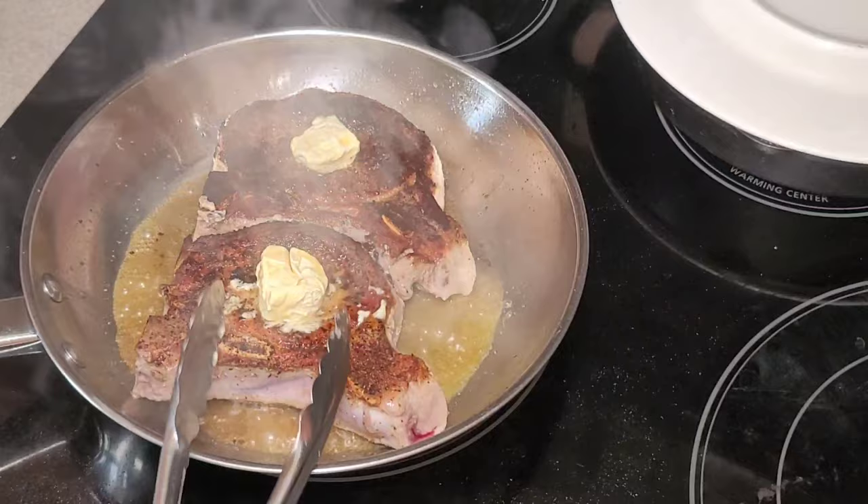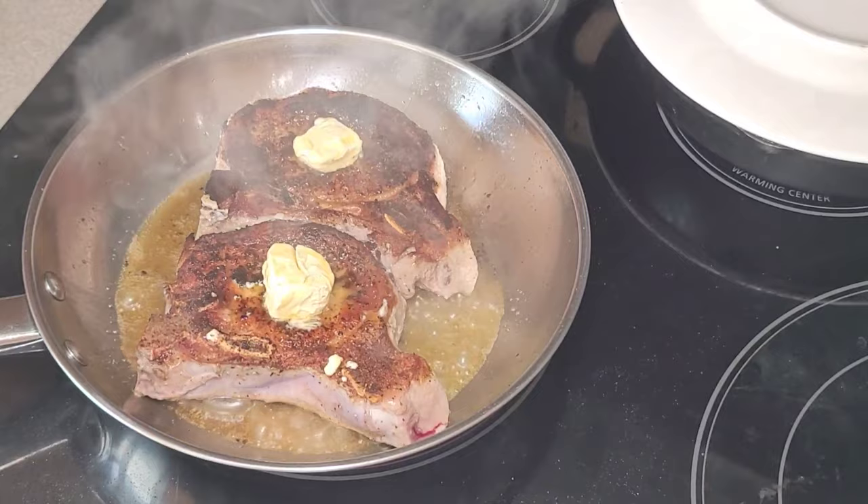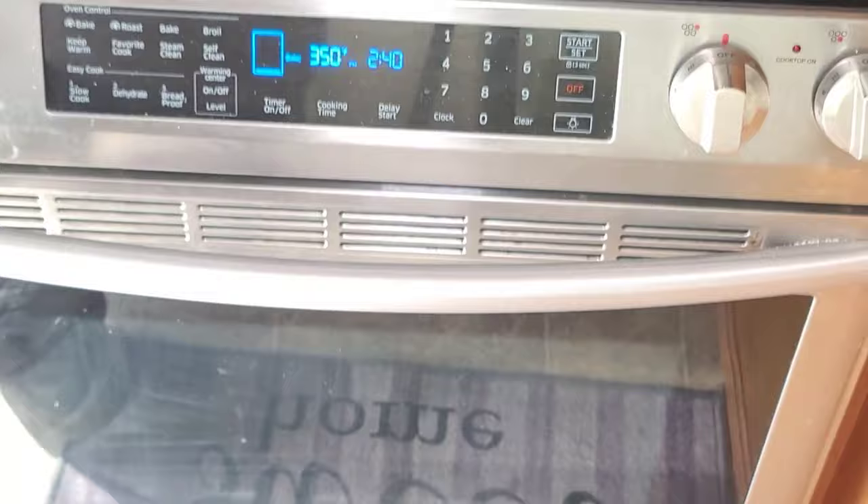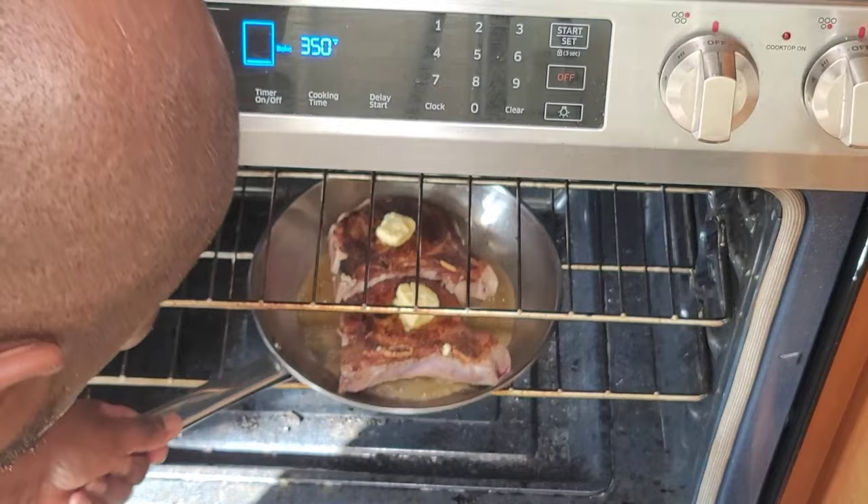It's a good way of cooking pork chops. Doing it this way, it almost eats like a well-cooked steak, so I highly recommend it. You would definitely need some thicker cut pork chops in order to do it this way. We're just going to go ahead and throw it in that oven on the middle rack there and let it ride.